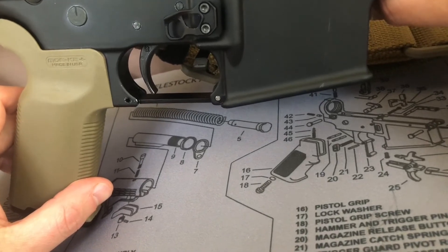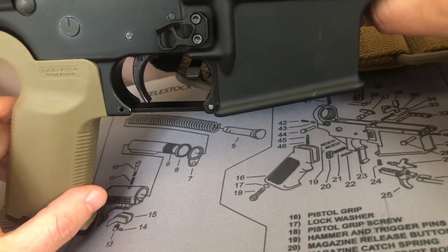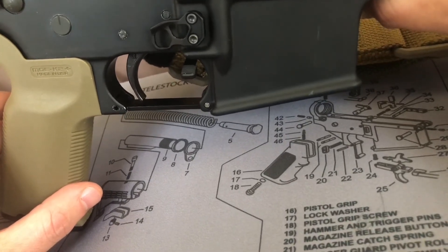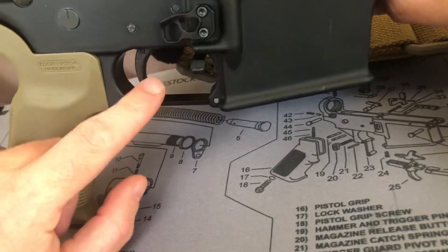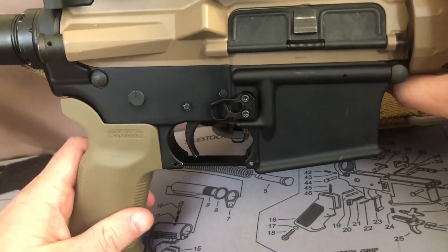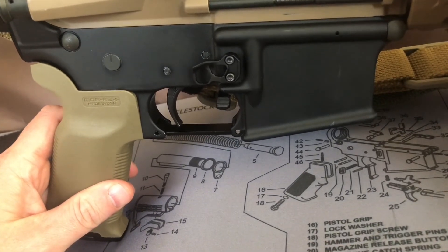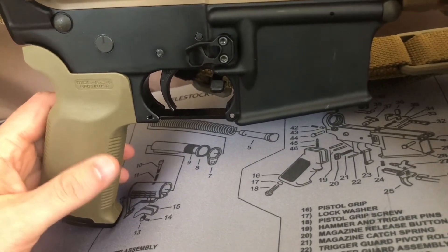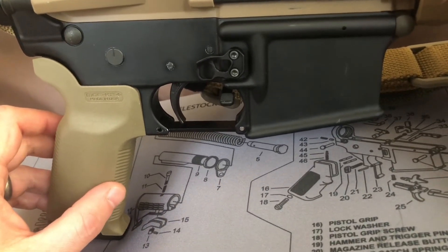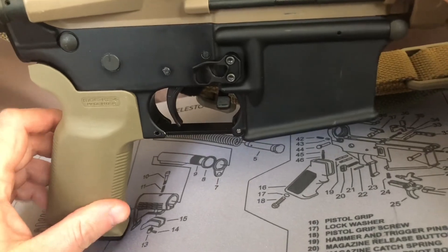Once again, thank y'all for watching. Hit like, hit subscribe, hit that little bell button so you get notified when I post these videos. Get in the comments — tell me what you think about this trigger, what you like or dislike about the rest of the rifle. This is probably y'all's first time seeing the extended mag release that I have here — the Odinworks — big fan of that as well. And right here you can see the Magpul pistol grip that I have.